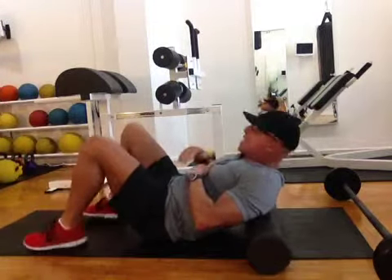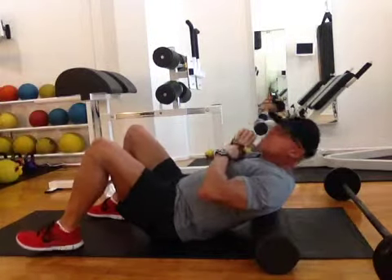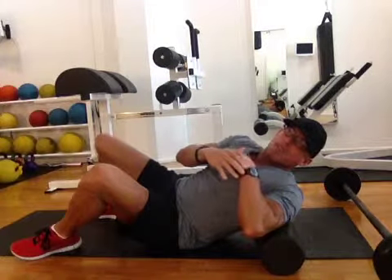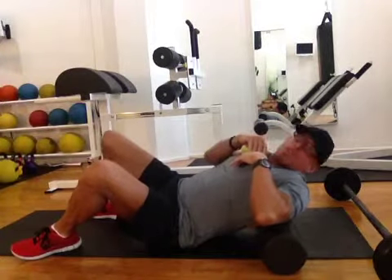So when I do the next phase, this is how I want you to start, because if you don't do this and you jump right into the most advanced version, you're probably going to experience a little bit of pain and possibly injure yourself.